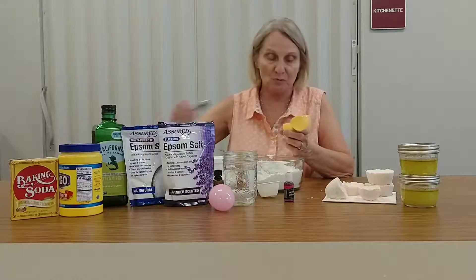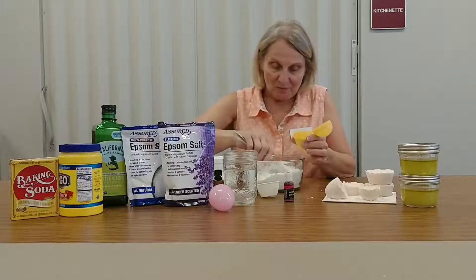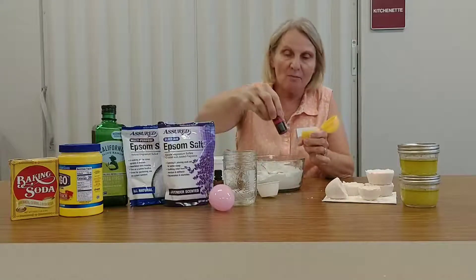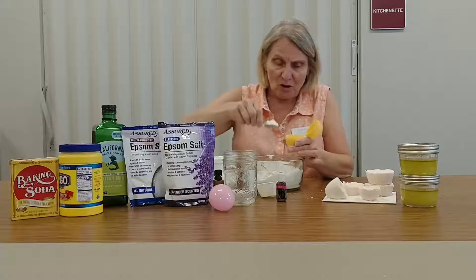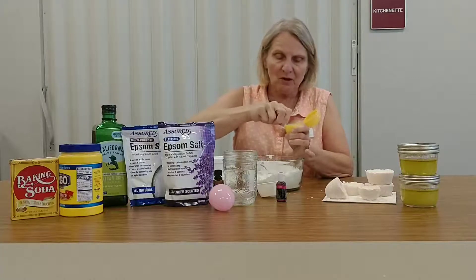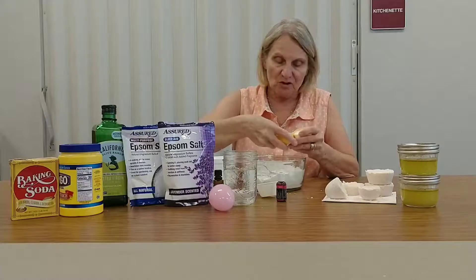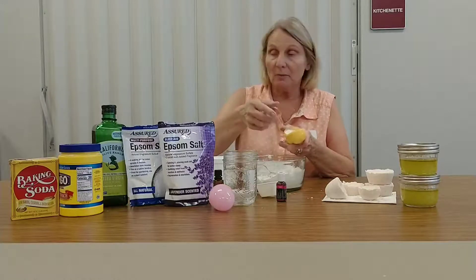Make sure you pack it down really hard. I like to use my fingers — I feel like I'm packing it in harder that way, though you could use a small spoon. Put some more in the eggshell and continue to pack it in. Oh, and I forgot to tell you — you could put a drop of gel color in, which works very well. I'll pack this in on this side. You can put a couple drops of red, or blue — we used a little bit of red just to give it some color. Pack it in really tight, either in the eggshell or in a cupcake pan with a cupcake liner.